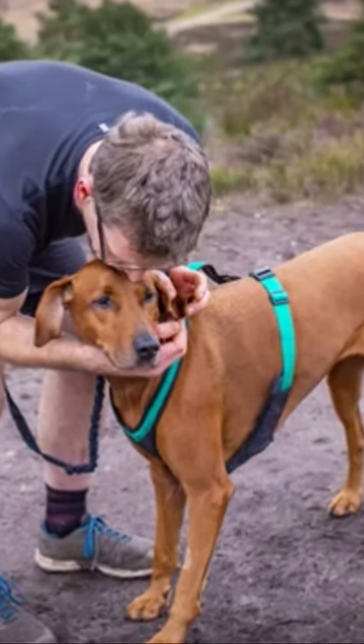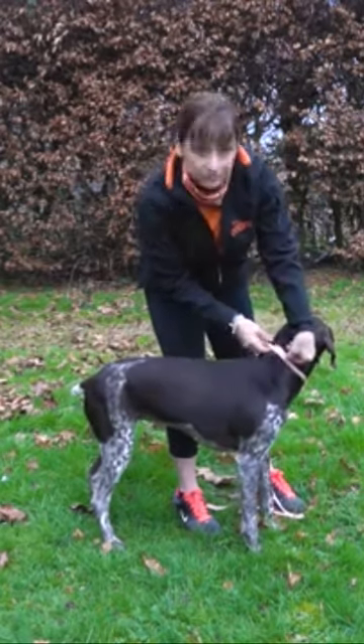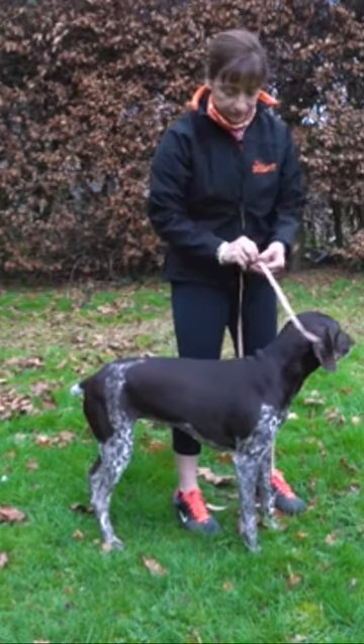The first measurement we're going to take is around your dog's neck. You need to measure in the area where the collar would normally be and we take measurements in centimetres.